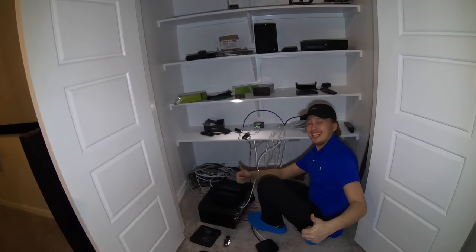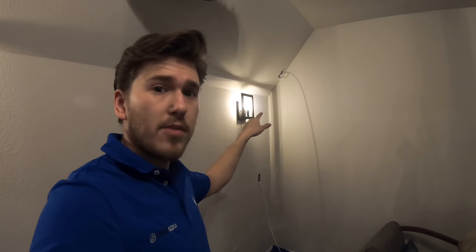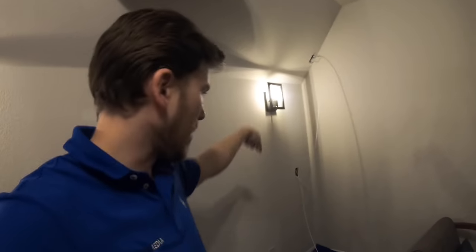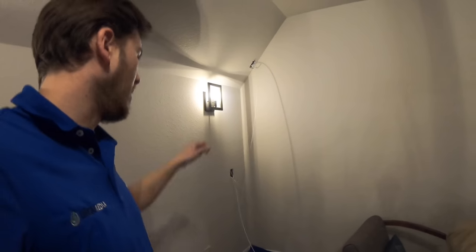I'm running these lines from where they were terminated up top on the slant down to low, so it gets better performance on the ground-level effects on the surrounds versus the overhead Atmos. I fished the fish tape back into the dead space and grabbed it and fished it down, so now I've got my line down here and can put the plate back on up top. I'll do the same thing on the other side.